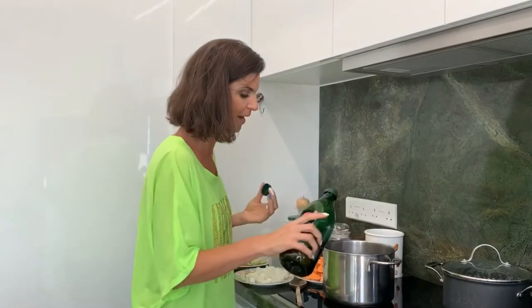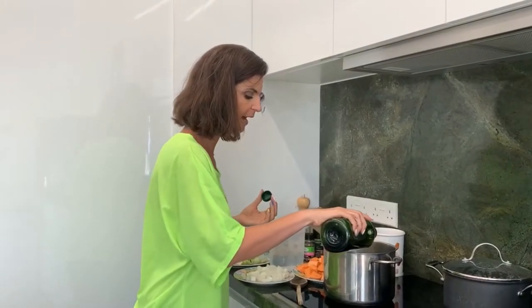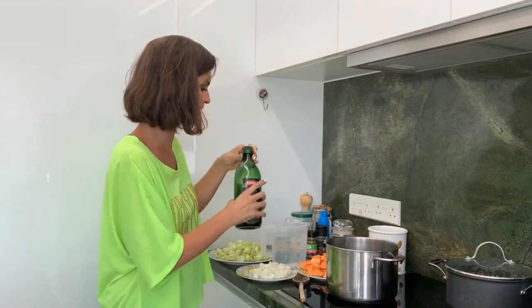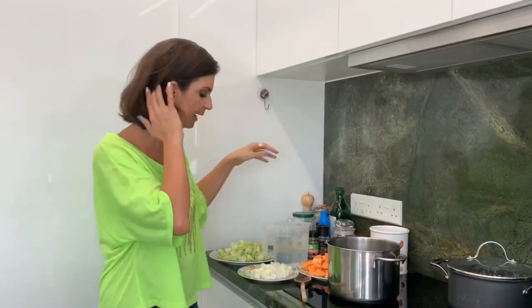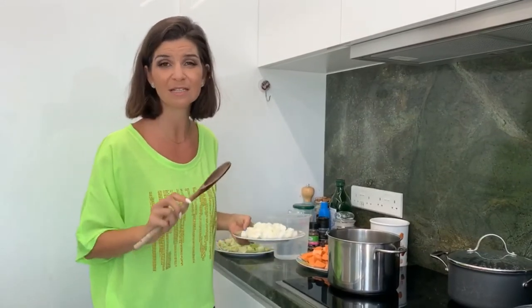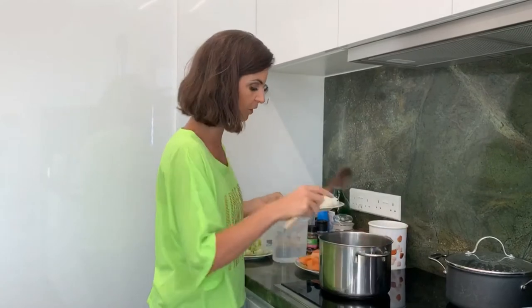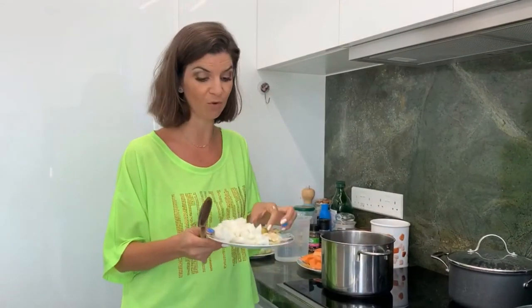I'm heating my soup pan here and I'm putting some olive oil — about four tablespoons — at the bottom of this pan. As I always say, you could put a bit less, a bit more, or even just use a bit of stock water to sauté your onions and garlic instead.